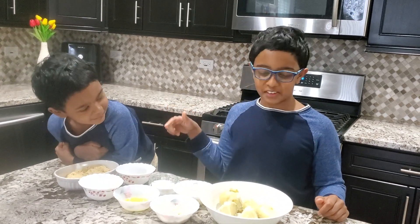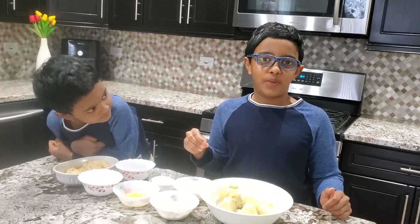Hello everyone, I'm Akshay and this is Arjun. Today we're making potato nuggets.